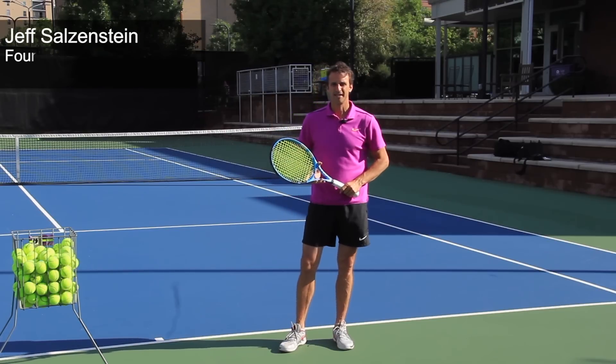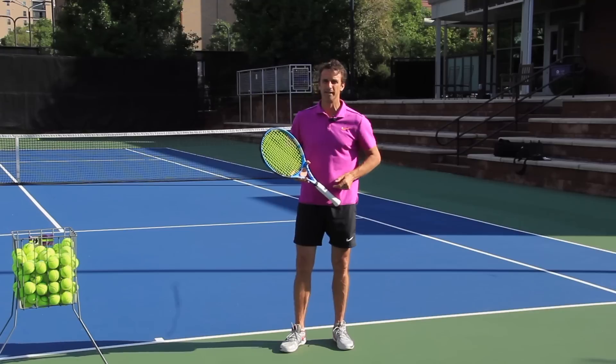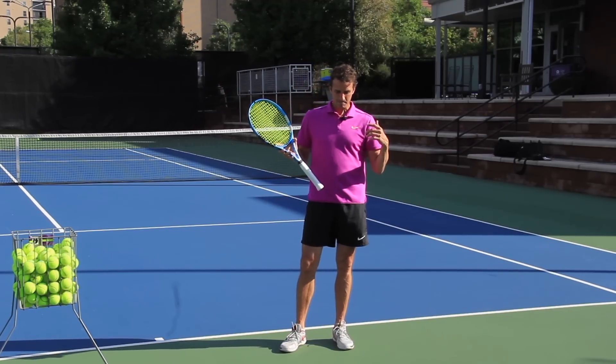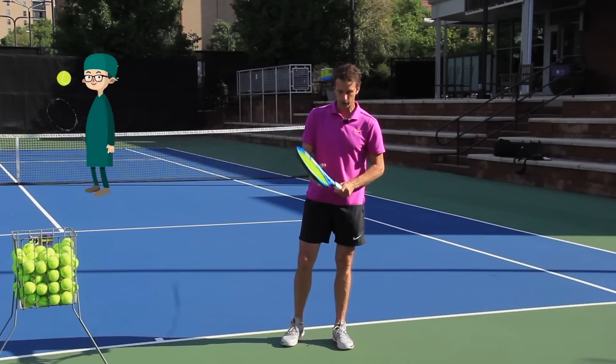My name is Jeff Salzenstein. I'm the founder of Tennis Evolution, former Top 100 ATP Pro, super committed to helping players all over the world get the right information and the right tips, especially on the serve. As the serve surgeon going in with his scalpel, I want to break this down for you today.